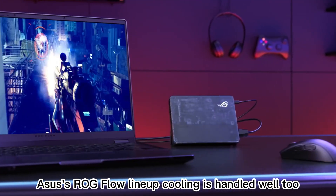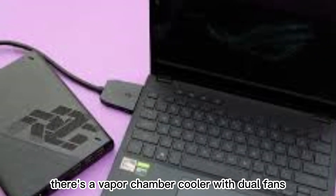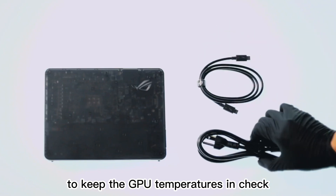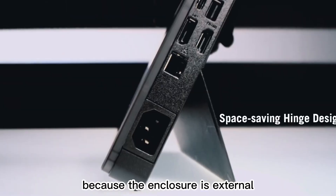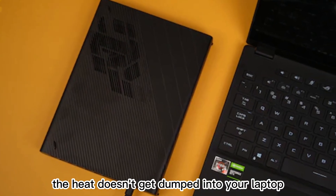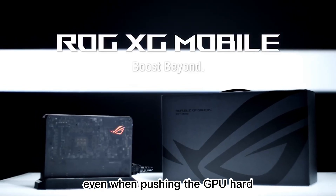Cooling is handled well too. Inside the XG Mobile, there's a vapor chamber cooler with dual fans and a carefully designed airflow system to keep GPU temperatures in check, even under sustained heavy loads. Because the enclosure is external, the heat doesn't get dumped into your laptop, so your main device stays cool and quiet even when pushing the GPU hard.